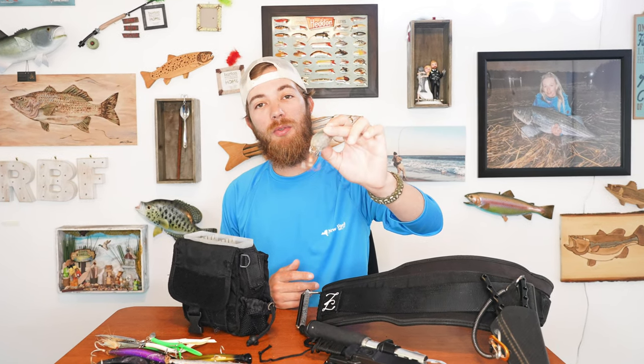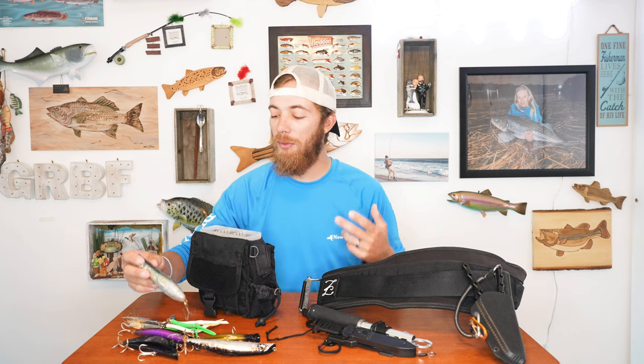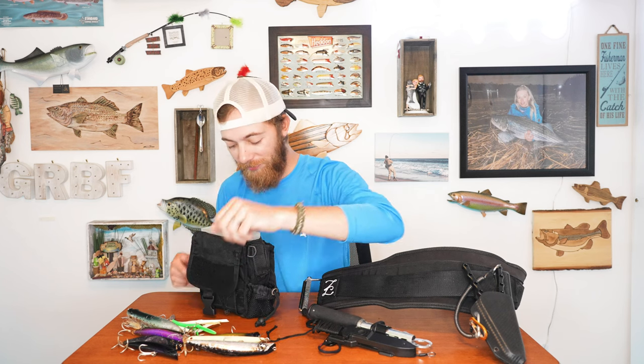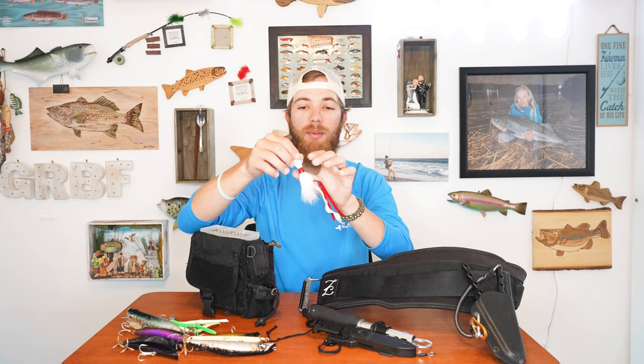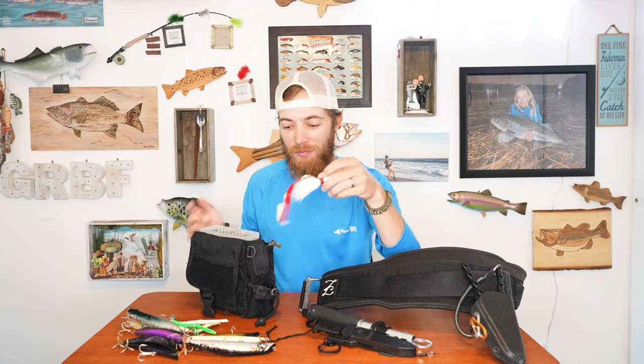I have a top water popper as well — this is a Tsunami Talking Popper. Like I said, I basically carry something for everywhere in the water column: something on the bottom, the middle, and the top so I can work things differently for different situations. I've got top water, swimming plugs, things to go deeper, and of course I have bucktails and an SP minnow in here too. We've got the Spikes bucktail — this is actually how I caught my big fish. My big bass was on a little curly tail grub with a red fork tail on the Spikes bucktail. That's the exact bucktail I caught the big bass on. You can put a curly tail on there or a Fat Cow on there.